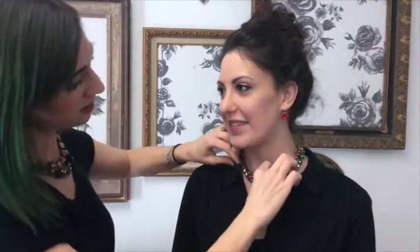It's a beautiful accent to add into this look. She is ready to go off to her holiday party.